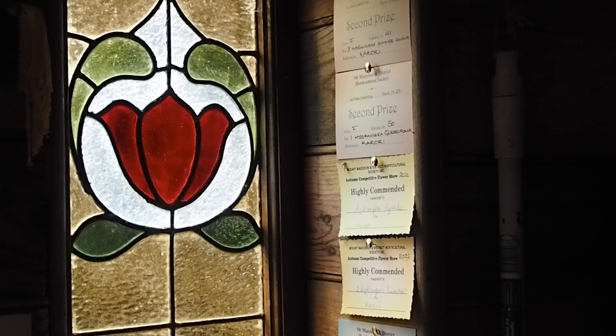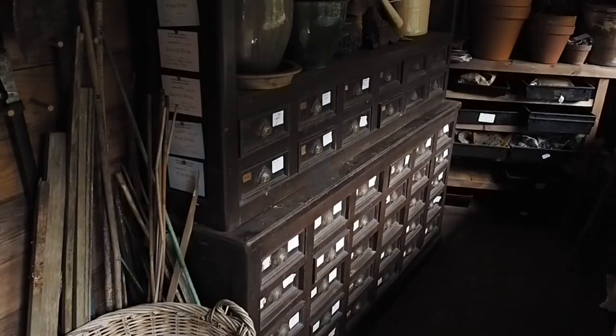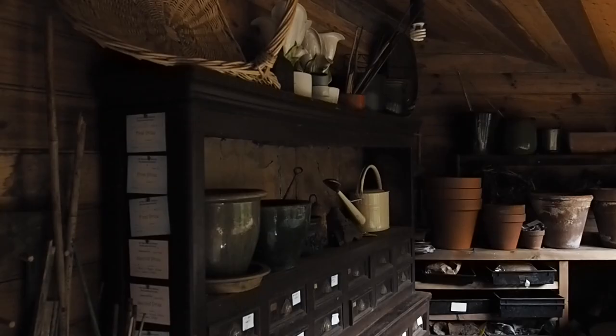They were absolutely inspired by that potting shed in England and tried to recreate the same feel and atmosphere. Richard searched for ages to find an old seed chest — short of spending £25,000 on a Regency one — and eventually found an old Japanese apothecary chest, which doubles as a seed chest and still has some of the original Japanese labels on it.